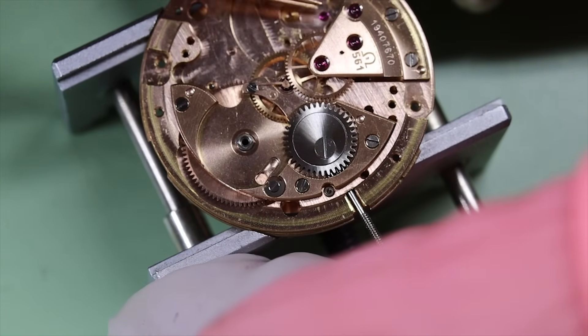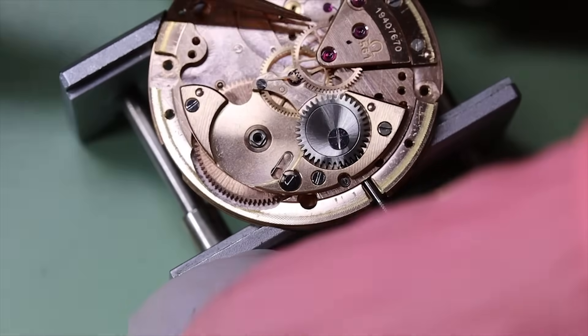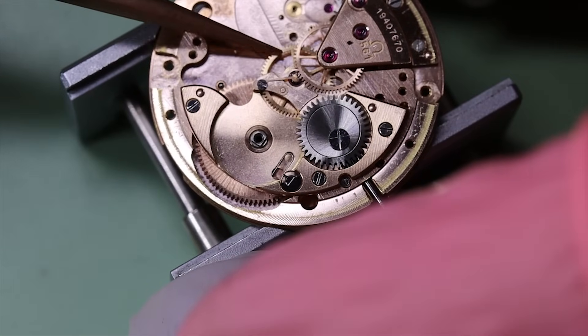We're going to check the end shake and the side shake as we normally do. Even though we're quite convinced that this watch is in good condition, it's still important to check.